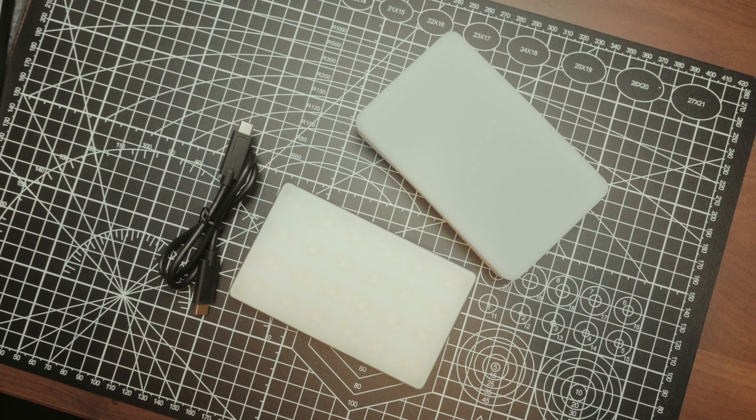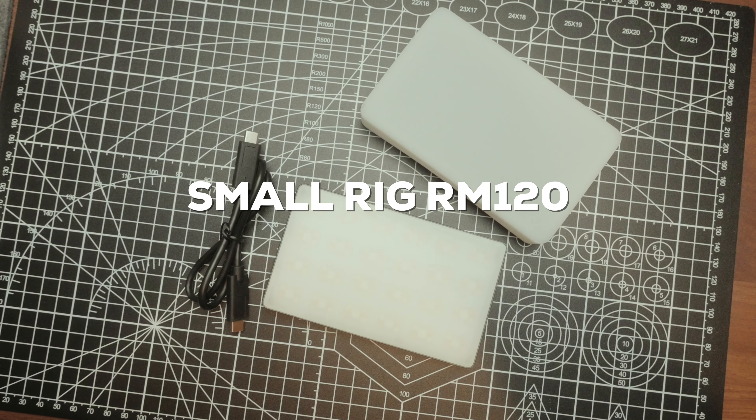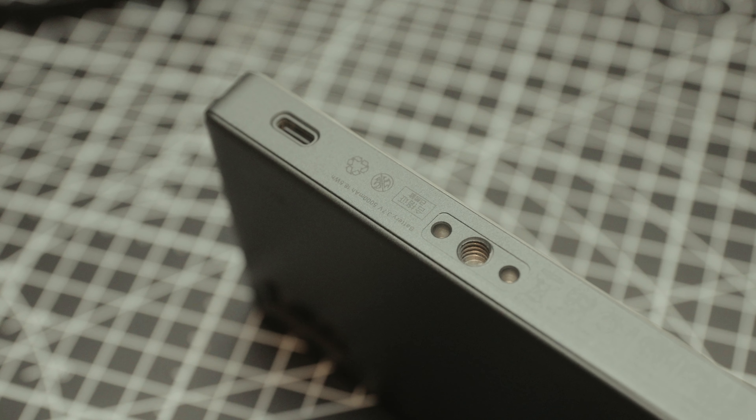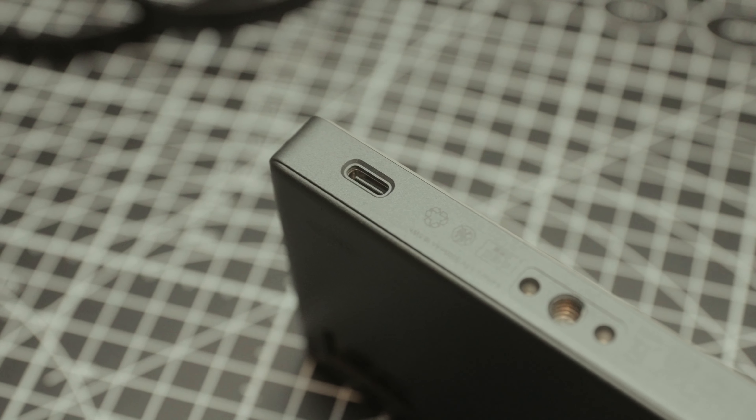This awesome little thing right here is the SmallRig RM120 RGB video light. This light is really cool. I've been using it for about the past two months. It has these very useful quarter-20 holes on both sides.